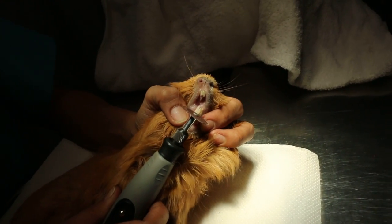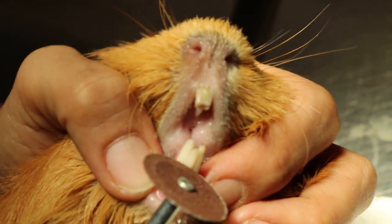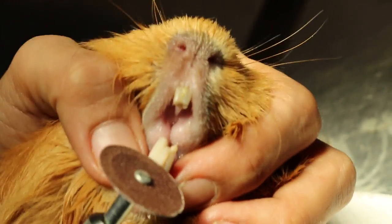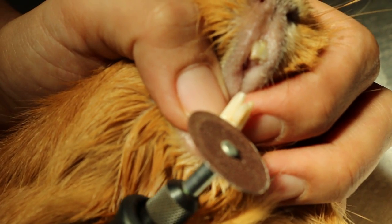We are using the burr to trim the teeth. You can see the upper one has been burred. The lower one, you can see that this is about a bit trimmed.